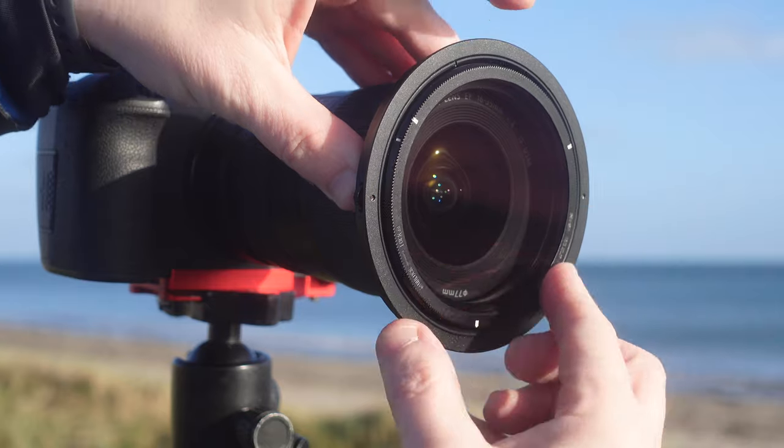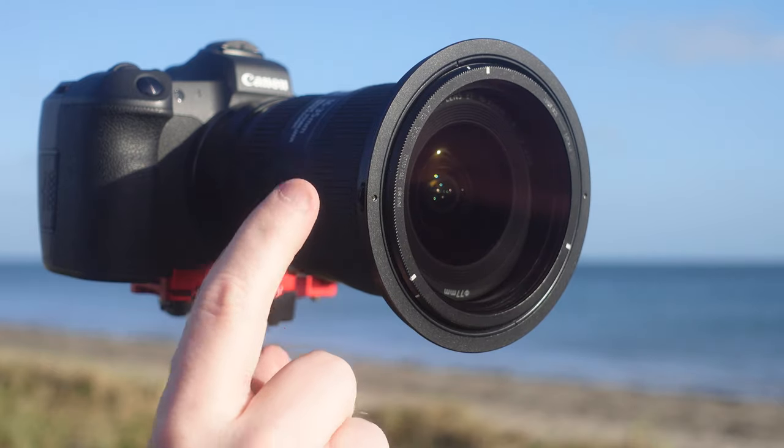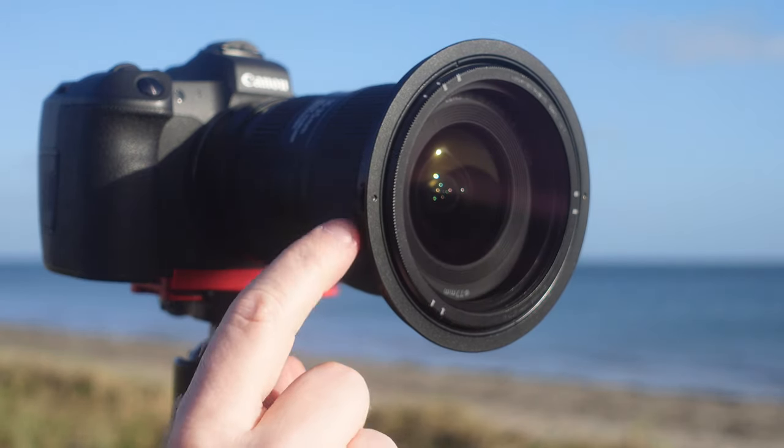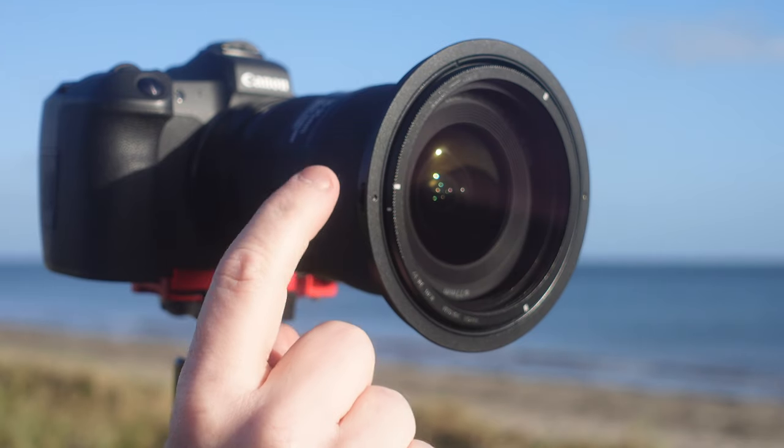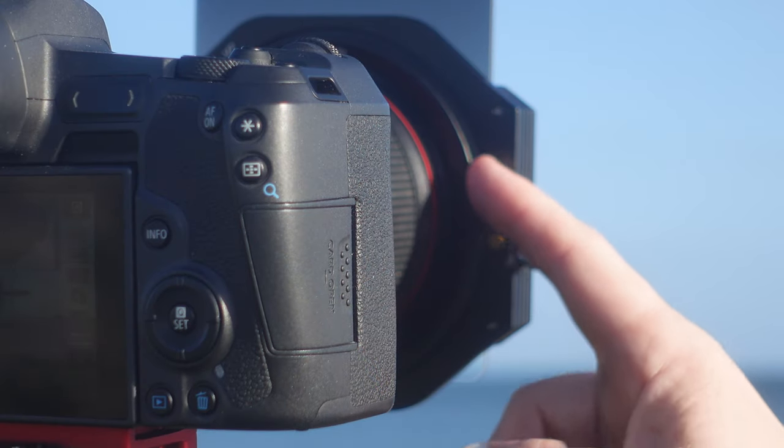Attaching the polarizer is straightforward — you align the two white marks, give it a small twist, and it's locked into place. The beauty of this system is that once it's in place on the holding ring, you have a couple of dials on the back so you can adjust the polarization very simply. In past systems I had to manually turn the polarizer from the front, which was quite difficult, whereas now you just do a quick turn of the dial at the back.